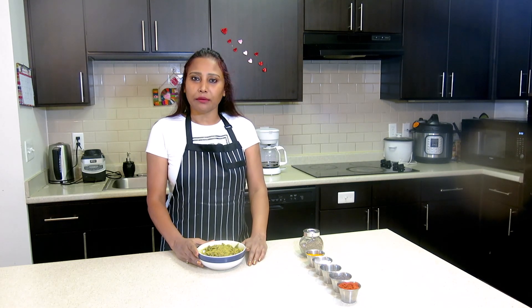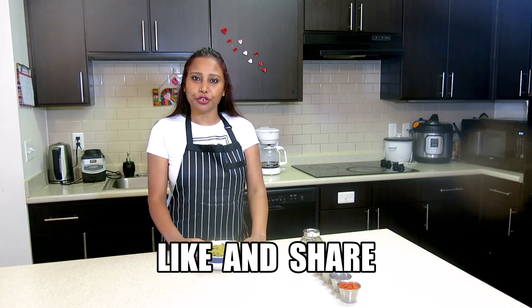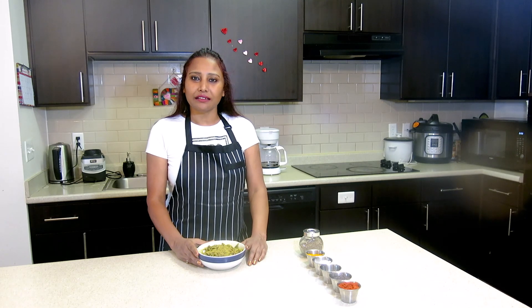If you like my today's recipe, share it with your family and friends. Don't forget to subscribe to my channel. See you next time. Till then, eat fresh. Stay healthy.